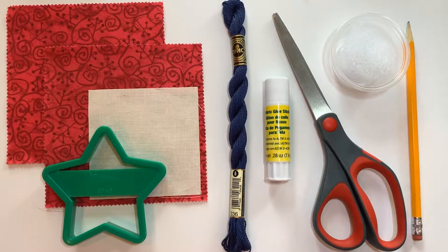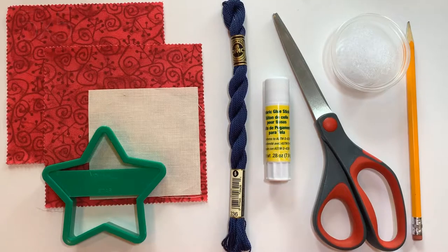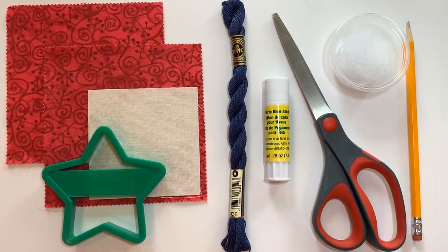The supplies we'll need to make today's mini Patriotic pillow are two five by five fabric squares. If you're anything like me, you have leftover charm pack squares from other projects. These red squares are leftovers from a quilt I made last year, and if you don't have charm pack leftovers, you can always cut squares from yardage.